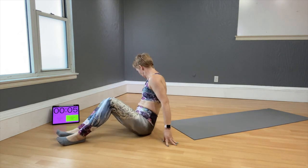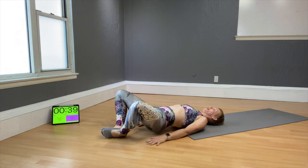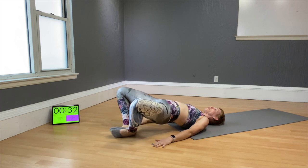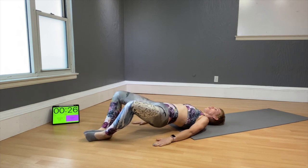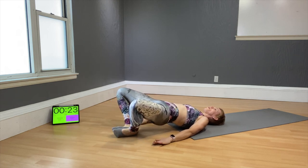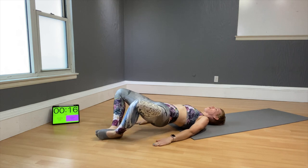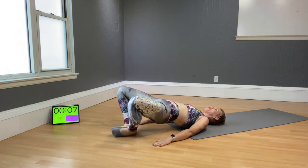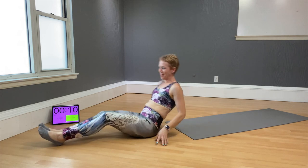Lay down on the mat again. Now we're doing froggy curls — similar to the hamstring curl, but the soles of your feet are joined and knees are apart. Lift the hips, then slide the feet forward and in. Start super slow. Don't force the move — do what you can. If you've been working out for a while, you can speed it up slightly. Don't let the booty touch the floor!